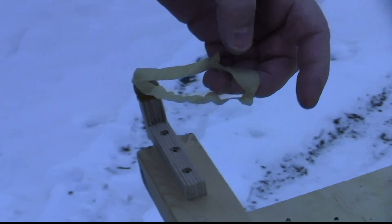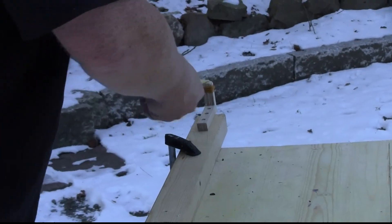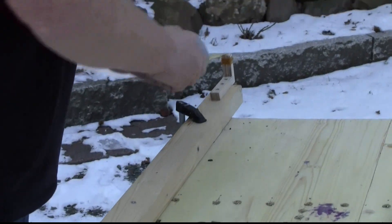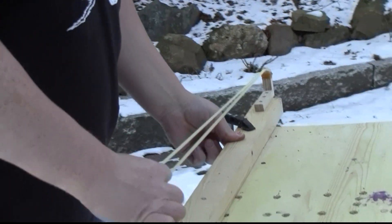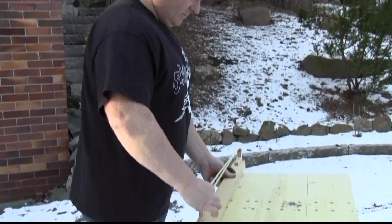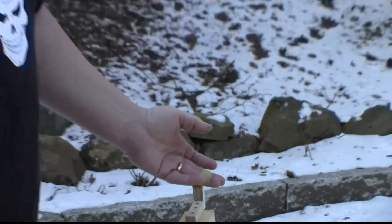Now let's check if we can warm them up. See? They got the original shape back — they're stretchy again. That's just because when I pull them out, heat is automatically generated. I think that's the final proof: rubber stores energy thermally.